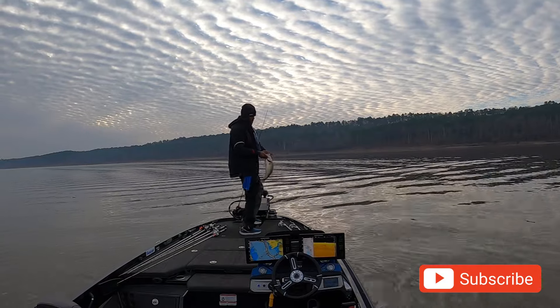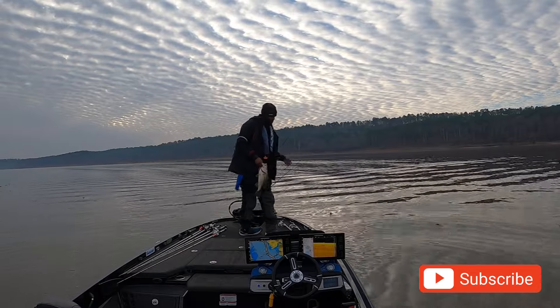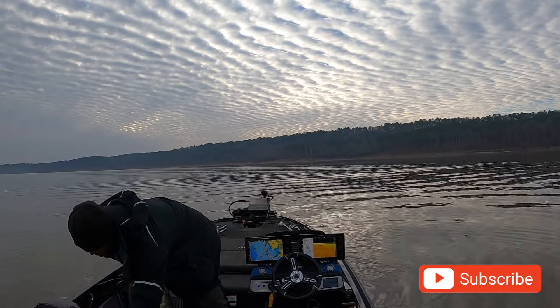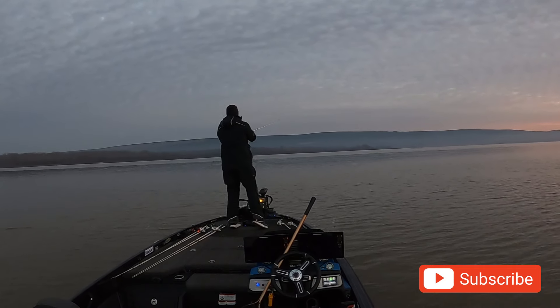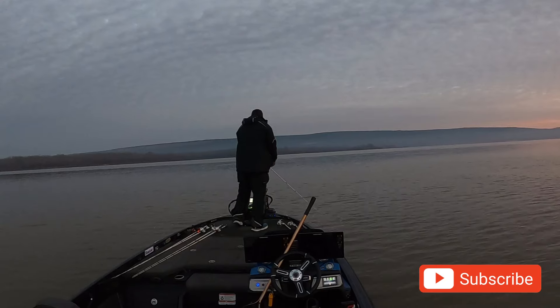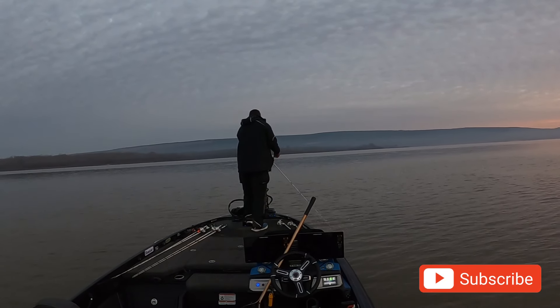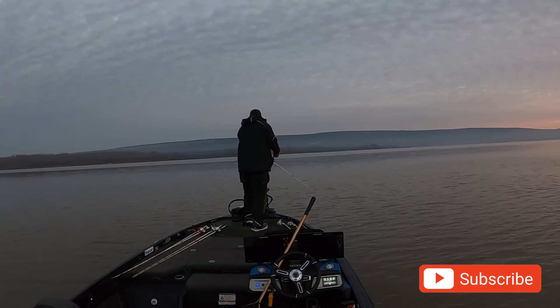The cameras this day weren't recording as they should. I did have a five-fish limit and culled a couple of times, but only two or three fish catches were caught on camera. I moved on down the lake to some more brush that was right down the edge of the channel swing.